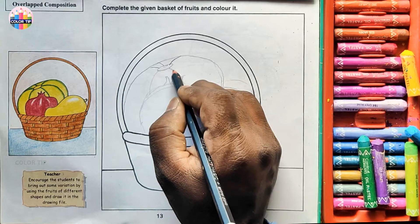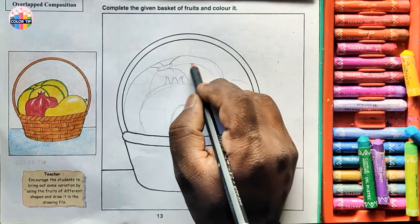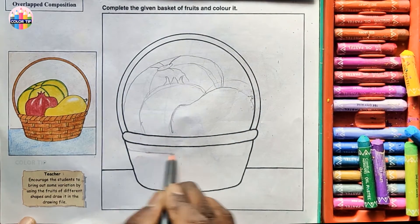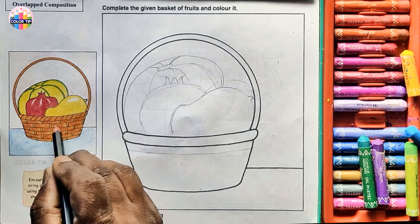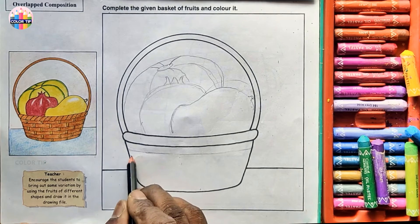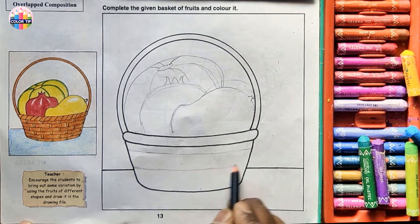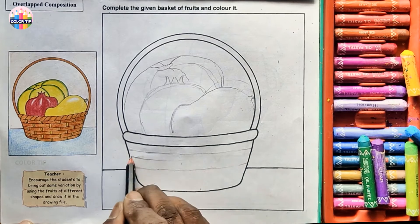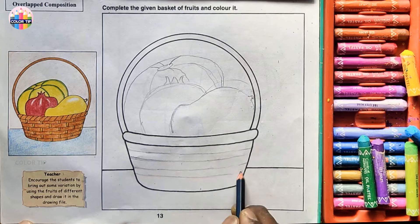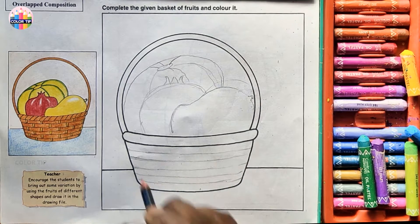From here to this and one more here — that's the rough drawing. Divide these lines: one, two, three, four, five, six. In the middle I start one here — one, two, three, four — five lines total.